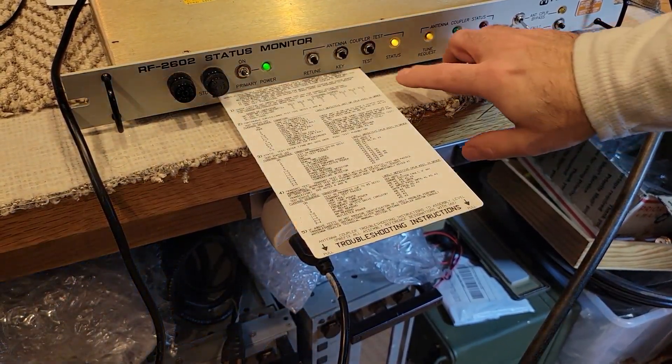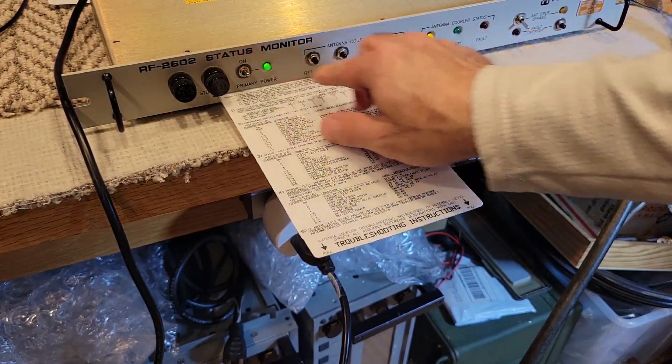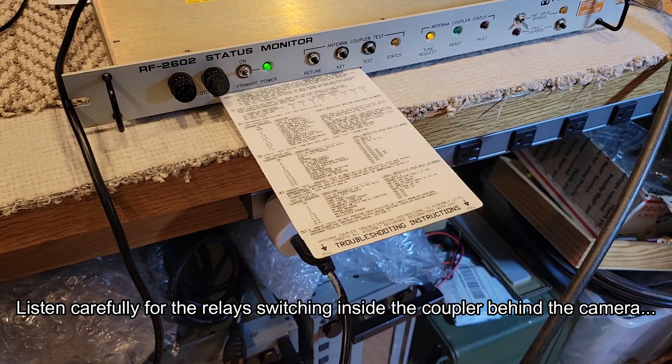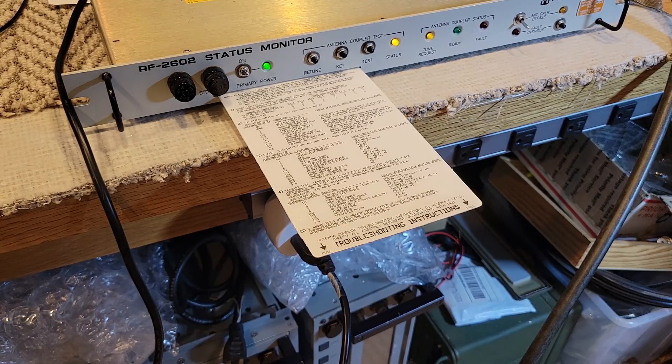Let's just do it one more time — hopefully you can hear the coupler running through its test. Let's power it off and power it on, and we'll do the test that way. Test seems to have passed. So that's it — that's the end of this video. The next video I'll hopefully have it connected to the transmitter and be able to do a full test and even a power output test. All right, thanks for watching.